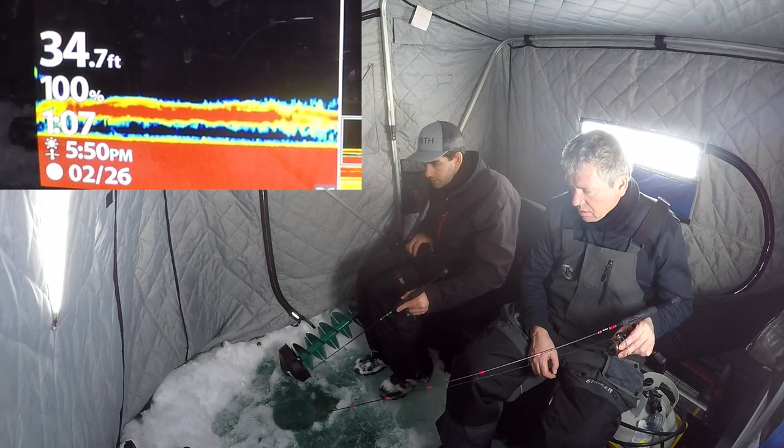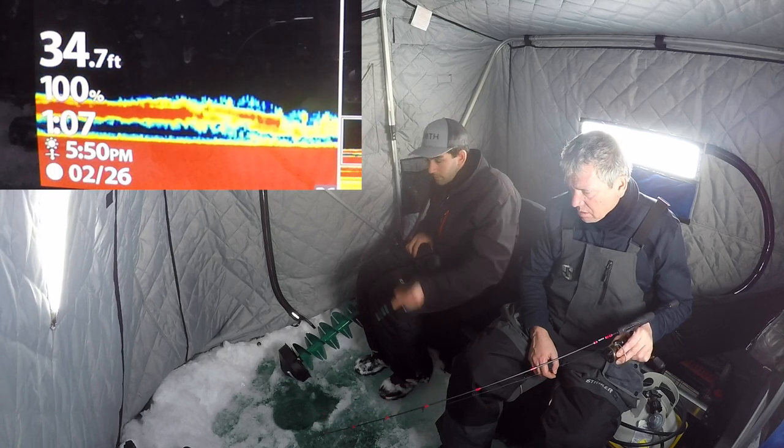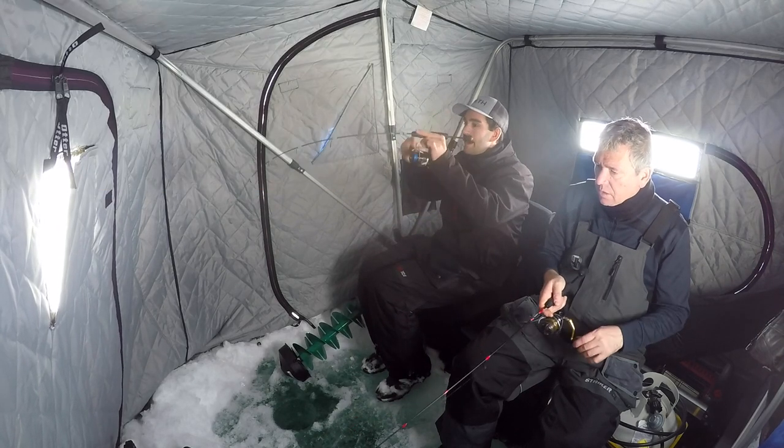Fish on the screen! There it is — on the candy guys!